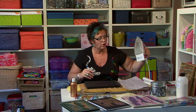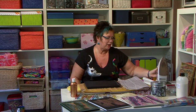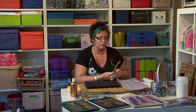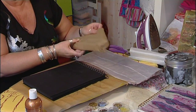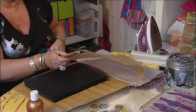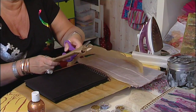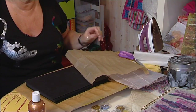You'll need your iron on no steam, set between wool and cotton depending on the type of iron that you have. One of the most important things you need in this project, or any project using bonderweb, is baking parchment. It's a non-stick baking product — it stops your meringues from sticking, and it also stops your bonderweb from sticking to your iron. It's absolutely crucial.